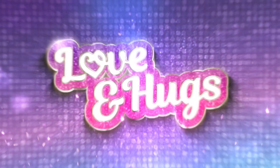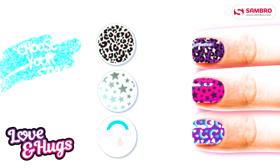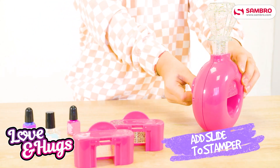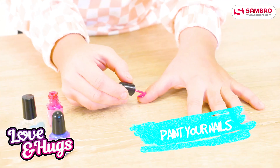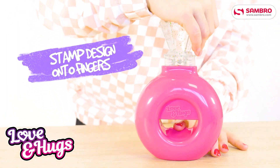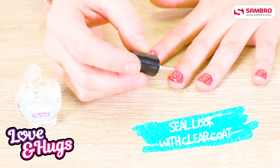New from Sambro, the Love and Hugs Nail Stamper. First, choose your style. Then, slide the cartridge into the stamper. Choose what colour base you want and paint your nails. Slide your fingers under the stamper and press down to add your design. Seal in the look with a clear coat.